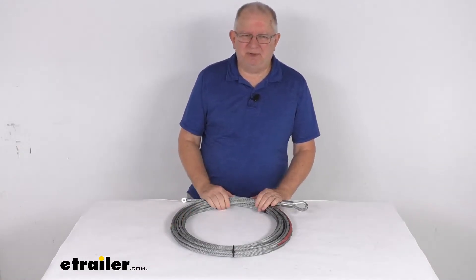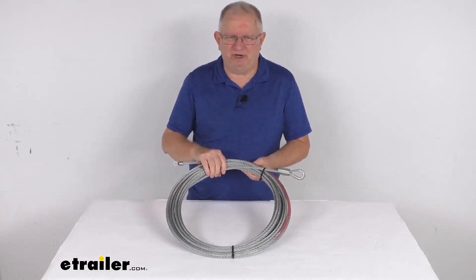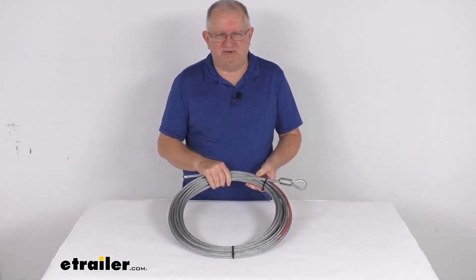That winch we do sell separately on our website. This is a nice aircraft grade galvanized steel which is strong and abrasion resistant. It does withstand harsh UV rays, chemicals, and extreme temperatures.